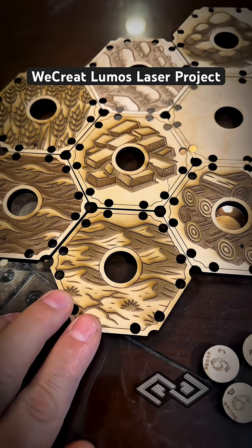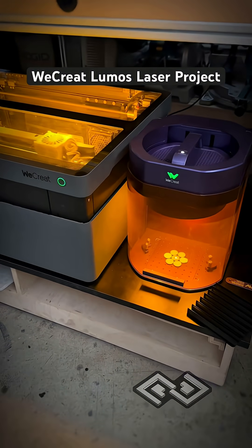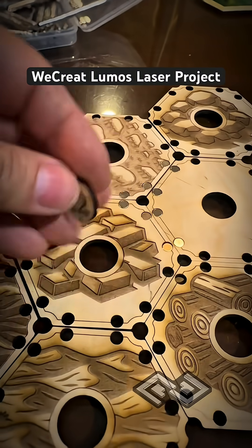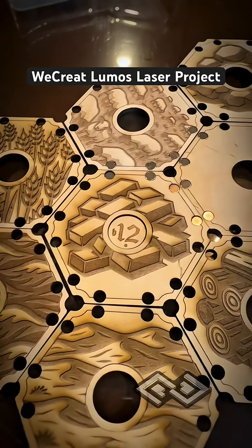Once we get all the smaller magnets put in, they'll all snap into place really easily. You can see how we're using our new We Create Lumos to do a lot of the engraving of the tokens and other pieces. When the tokens are all done, they'll fit into these holes right here in the center of this piece, and then when you roll the dice you know what resources you get.